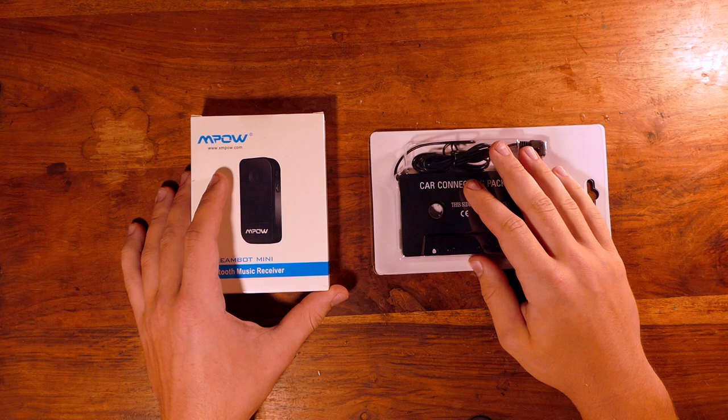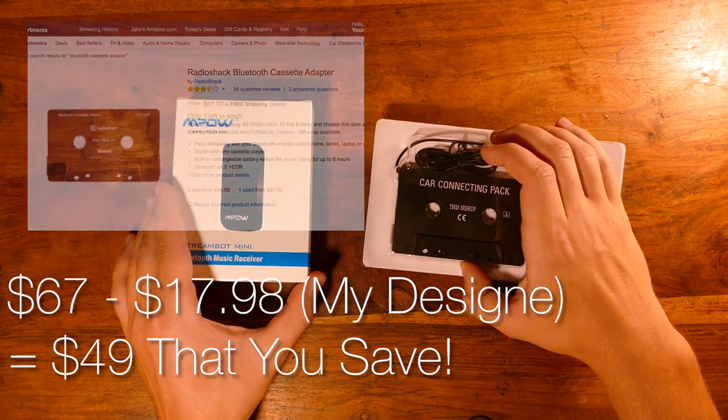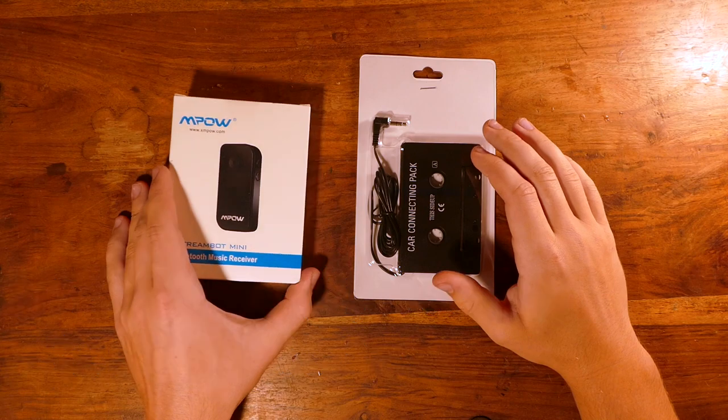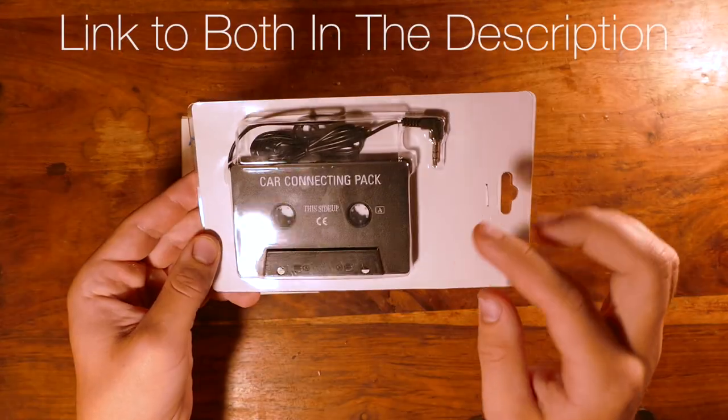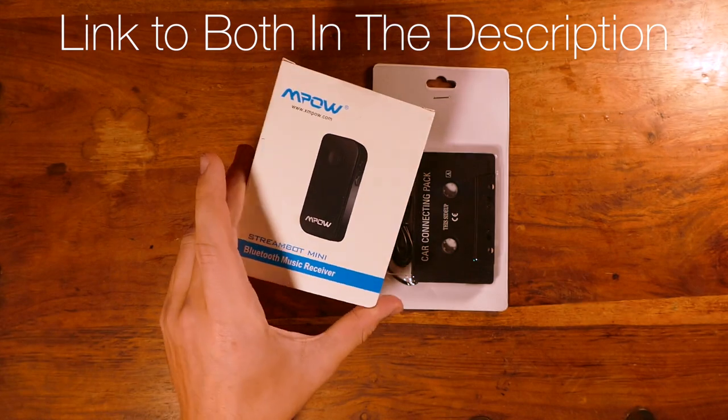You could buy something like this, but the only reliable one I found was for around $60, and it didn't even do all the cool stuff that this thing does. So as you saw in the intro, the two things you're going to need are a tape deck to auxiliary connector, and a Bluetooth receiver.